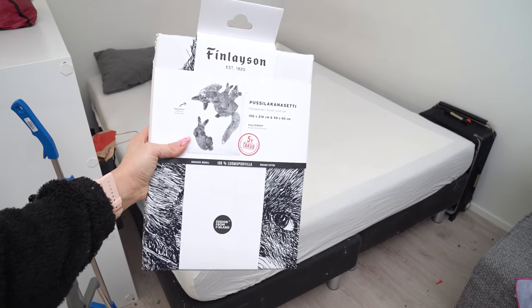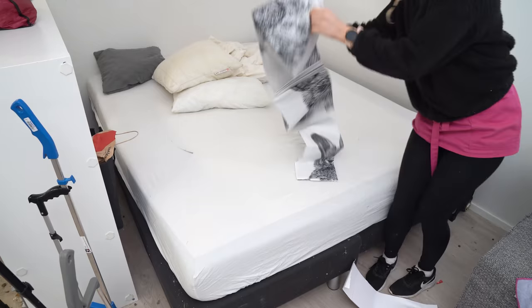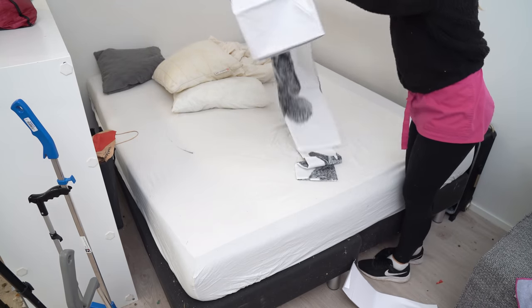I always buy new stuff for the house owner, like pillows, sheets, food and so on.